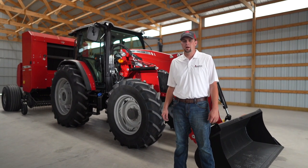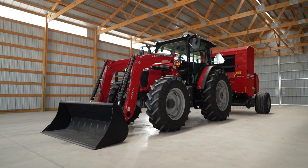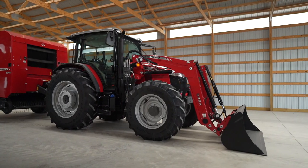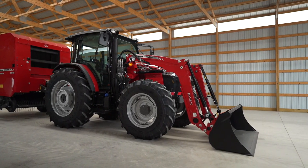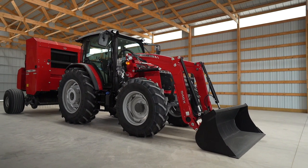Today I want to show you around the Massey Ferguson 6700 Global Series tractors. These tractors are great for hay, feeding cattle, running mixer wagons — anything that you need a heavy-duty tractor in the 120 to 130 horsepower range. This tractor fits the bill.